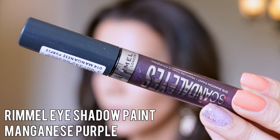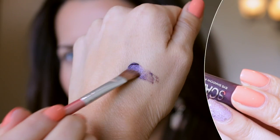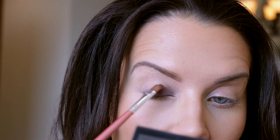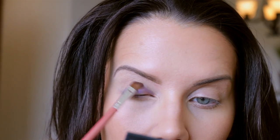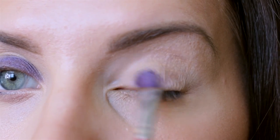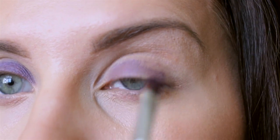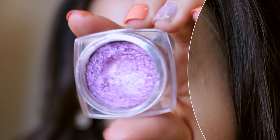Starting off by applying a base — this is from Rimmel, it's a shadow paint, and I'm using a brush to blend this all over the lid. I'm not going above the crease; I'm using this so the shadow sticks better and has a longer wear. Just padding this along.